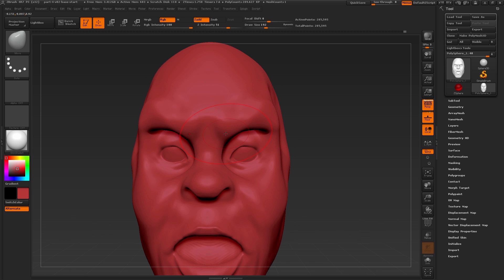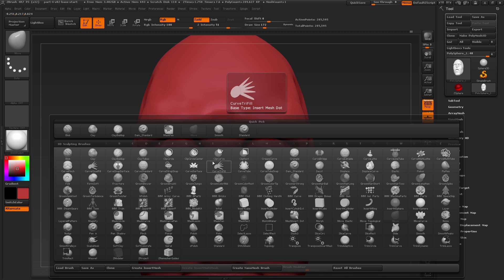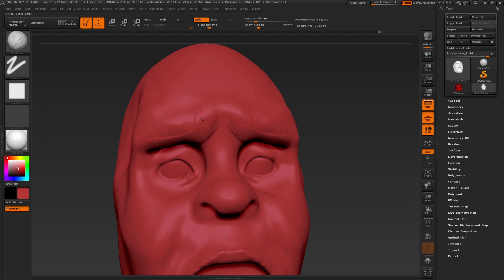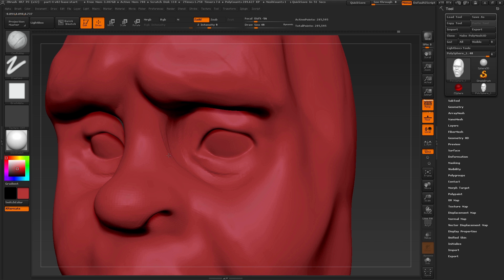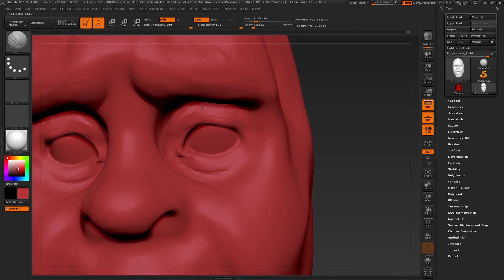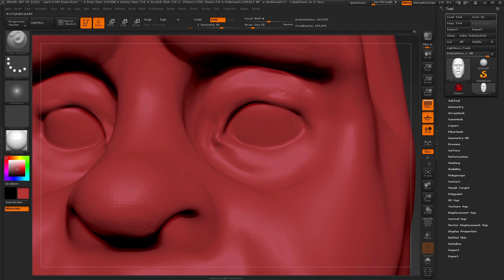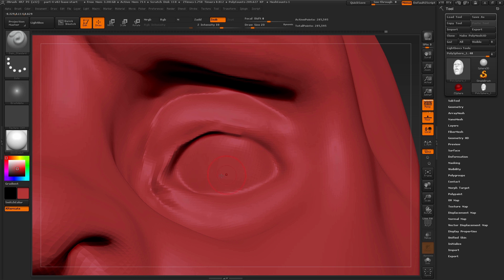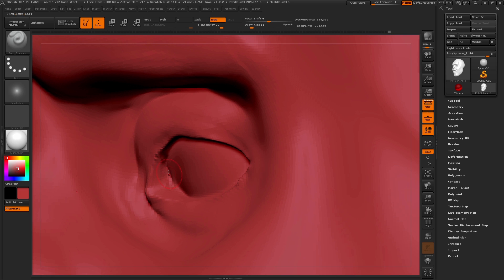Now let's change the expression again using the move brush — raising his eyebrows up to get more of that shocked or surprised expression. As I move things around I'm looking for new areas that need to be worked on, quickly switching back to the clay buildup brush to reform areas to better match the expression. After moving and shaping the eyes I can go back with the clay buildup brush to add to the surface and also press alt to carve around the eyelids and create more thickness and depth. Breaking away I'll switch to the dam standard brush to create nicely defined edges around the eyelid. A nice trick is to press the alt key and use this brush to build that crease line outwards to create more separation between the eyeball and the eyelid.